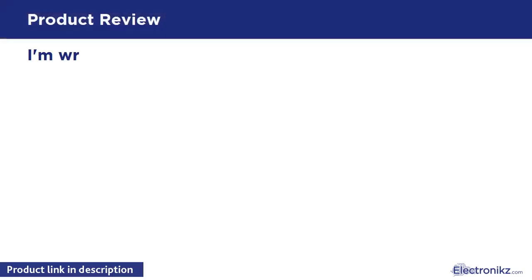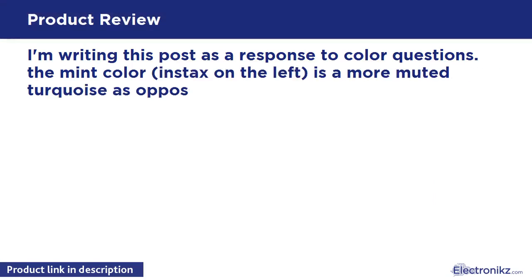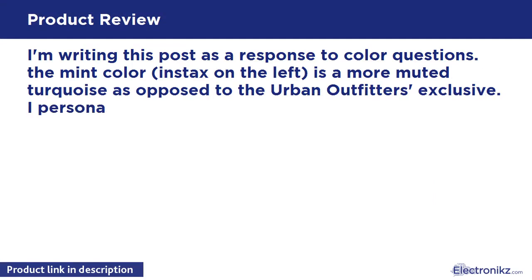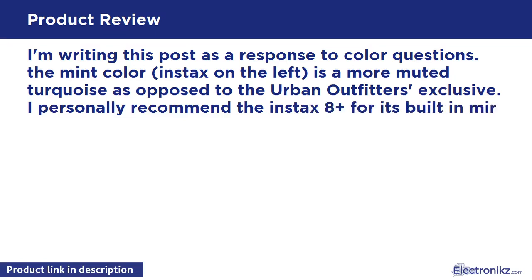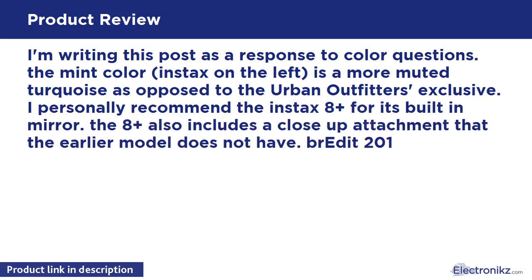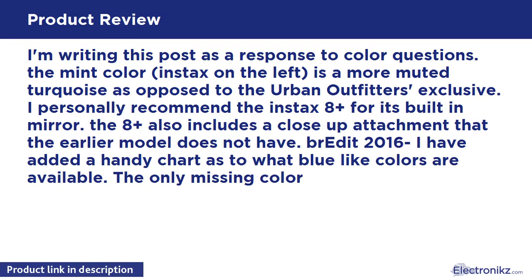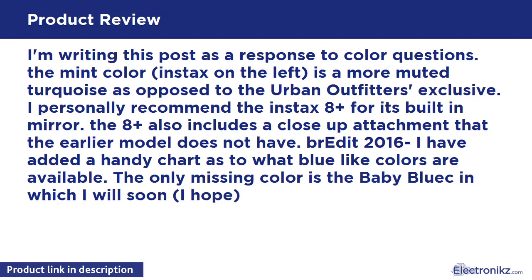Writing this post as a response to color questions: the mint color Instax on the left is a more muted turquoise, as opposed to the Urban Outfitters exclusive. I personally recommend the Instax Plus for its built-in mirror. The 8 Plus also includes a close-up attachment that the earlier model does not have.